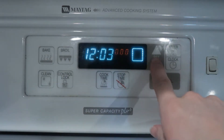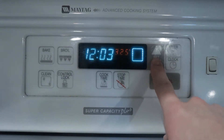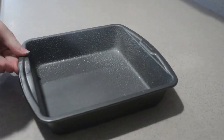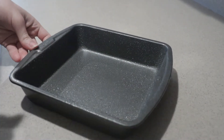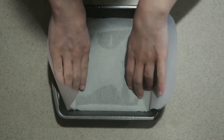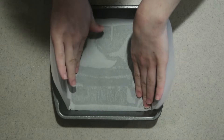First, preheat the oven to 325 degrees. Lightly grease an 8 or 9 inch square pan. If you'd like, you can line it with parchment paper for easy removal at the end.